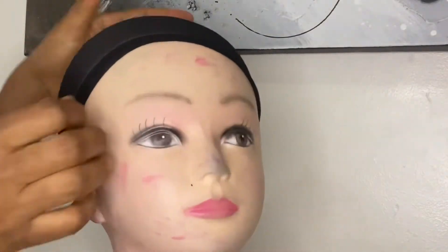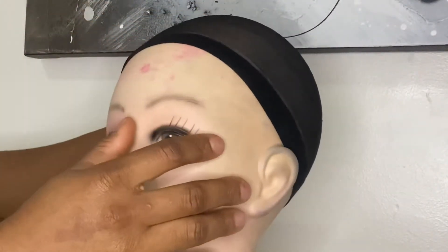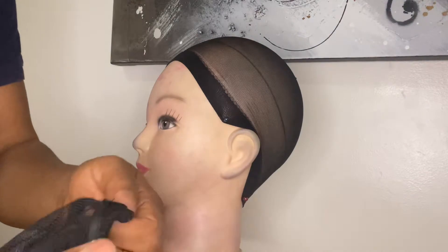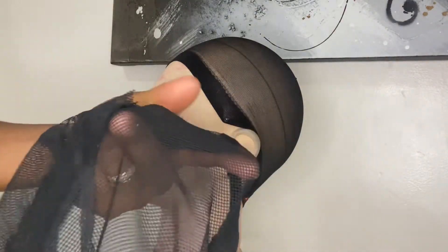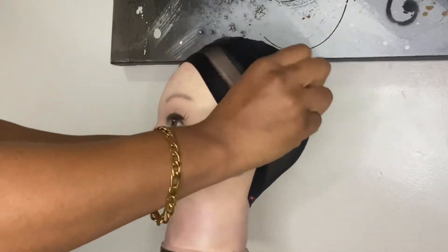I use this pantyhose wig cap so I don't need to put a band behind the hair — it already serves as a band. There's a line for the hairline and a center point you can easily locate. The wig cap has a back and a front, so wear it accordingly with the center panel on the inside.